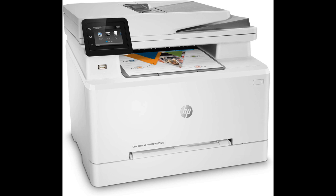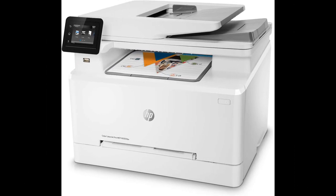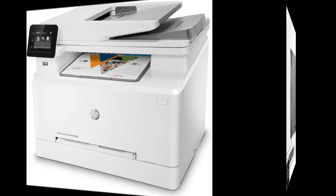The setup process is straightforward, and it seamlessly integrates with various devices, including Macs, iPhones, iPads, and Windows laptops. The printer's wireless connectivity is reliable, although occasionally rebooting may be necessary after a power loss.